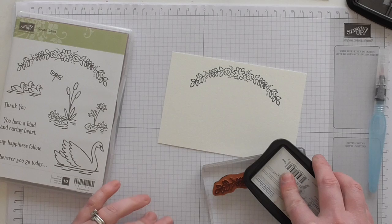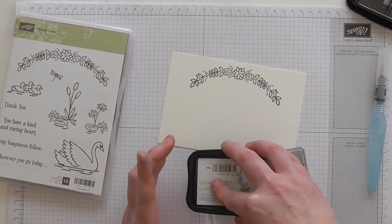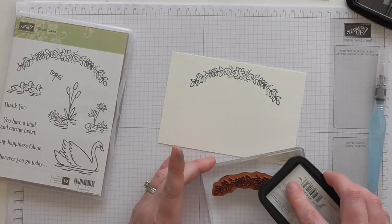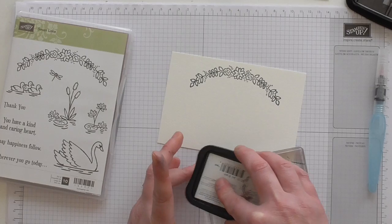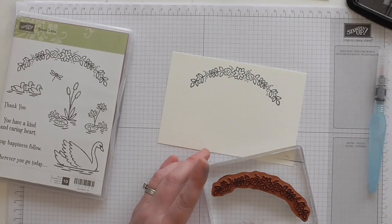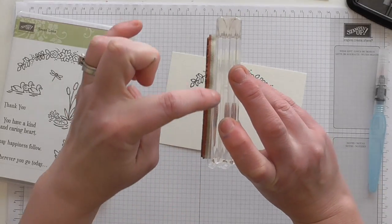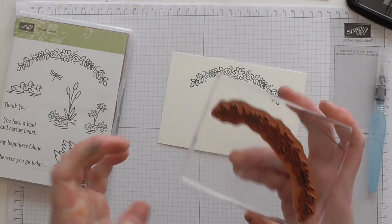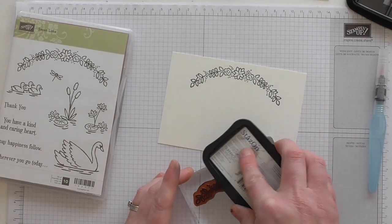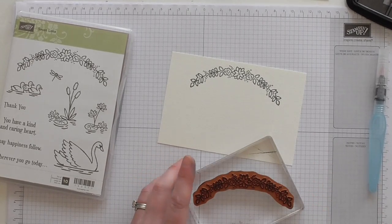I've got quite a few layers of grid paper under here as well to give me a little bit of extra cushion when I'm stamping — it just helps get the detail out. If you've got a stamping mat, try that as well, whatever helps get a better clearer image. The Stamping Up stamps have this cushion layer which is meant to increase your stamping experience and help you get a better, clearer image.